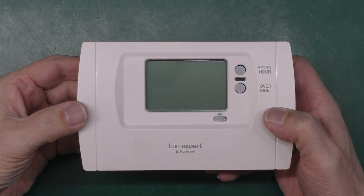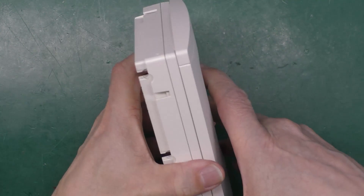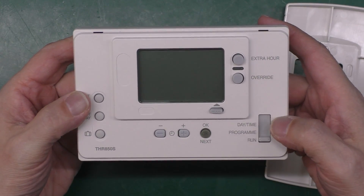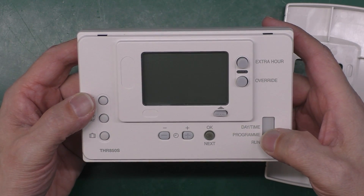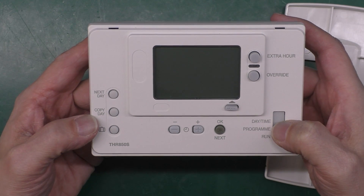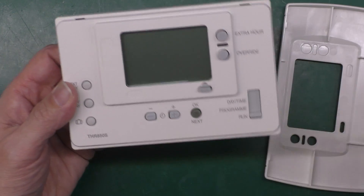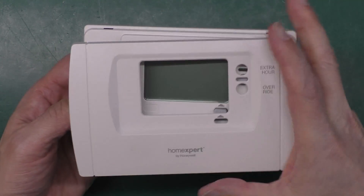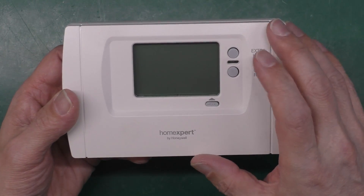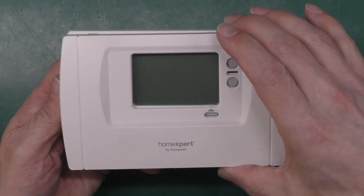Here it is — it's a Honeywell Home Expert THR850S. It's got a little panel at the front which you would normally take off to access programming, run mode, or setting the times you want various actions to happen — on or off for the boiler. There are a couple of buttons accessible day to day like 'extra hour', which would give you an extra hour or two or three at the press of a button if the heat went off and you didn't really want it to.